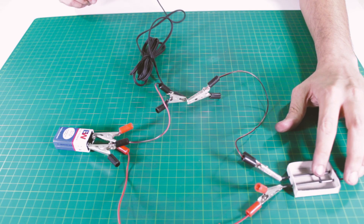A lot of you in the comments section asked me why don't we make the DIY microphone? Well, here it is.